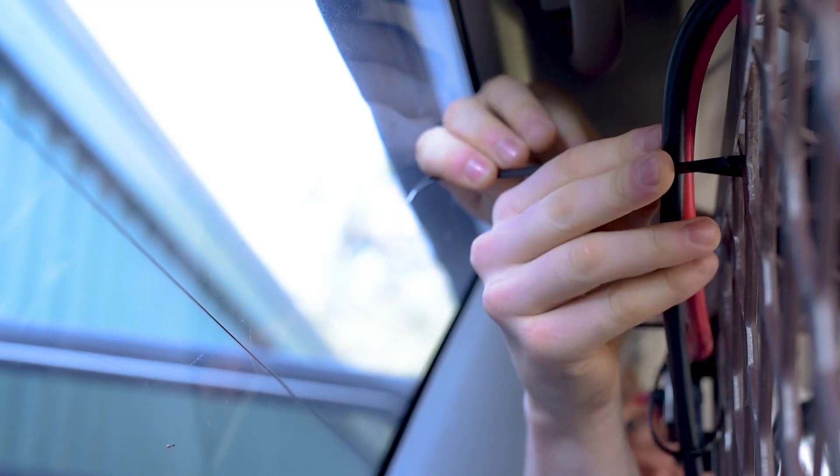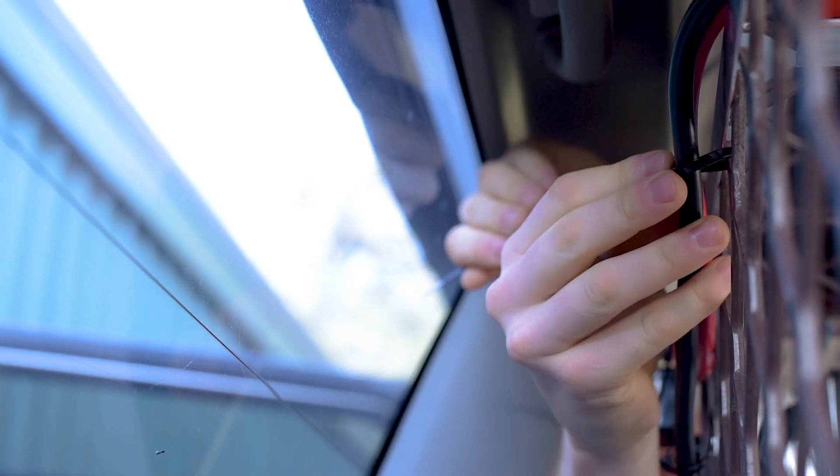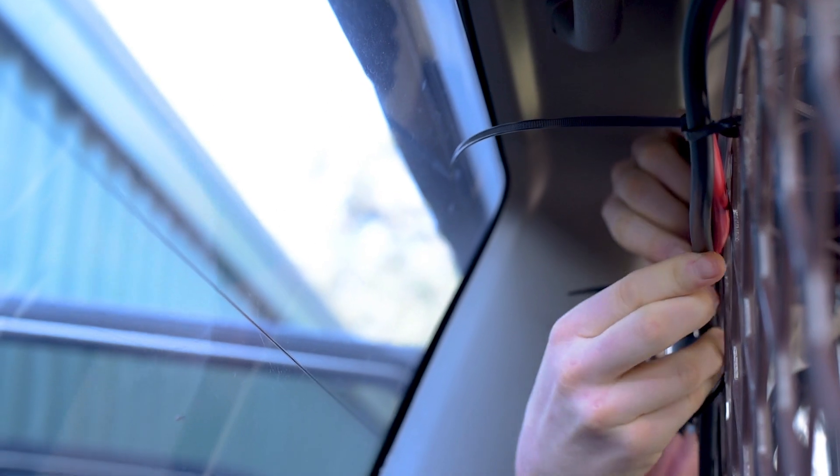Finally, with all the connections made, tie up the supply cables tightly with cable ties and wrap them with corrugated tubing where extra protection is needed.